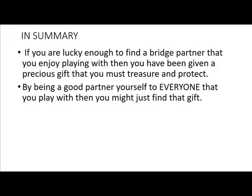Then with every one of them, you play to the best of your ability as being a good partner. If you do, then one of those may be just that gift that you're looking for — the good bridge partner. Thank you for listening.